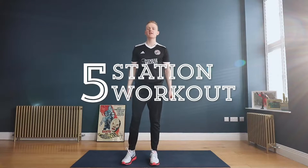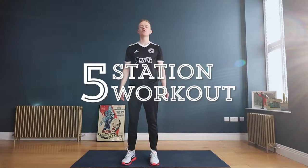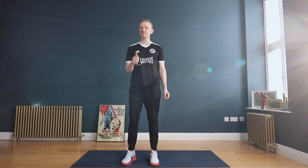Hey Ravens, welcome back to another five station circuit that you can try at home or anywhere you like, to really complement the training you're already doing with Riggsie.